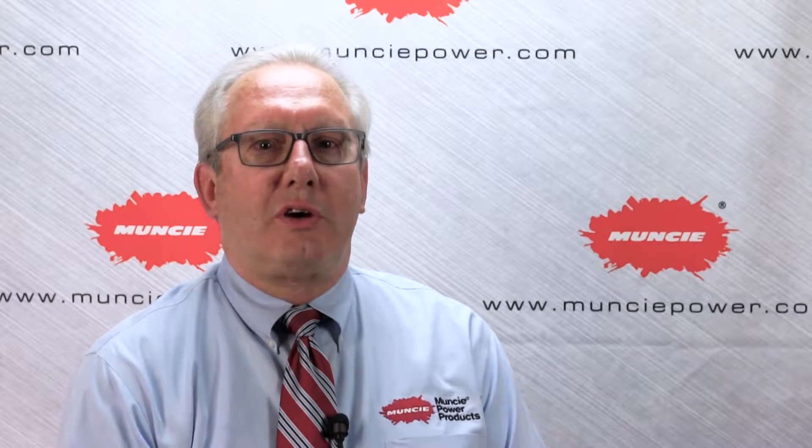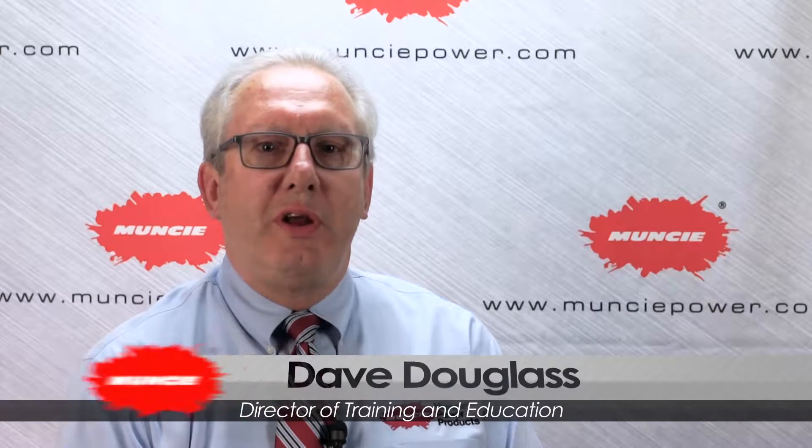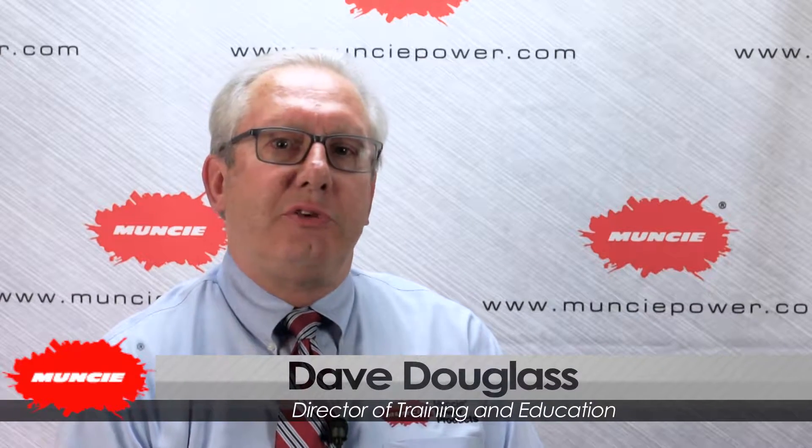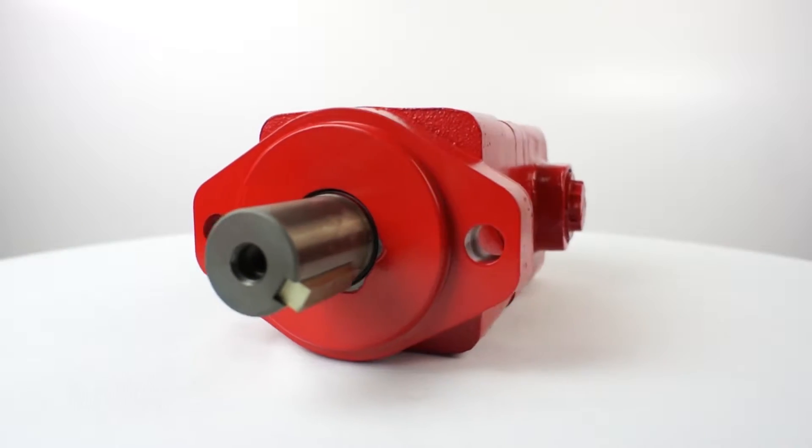Hello, welcome to an inside look at all things Muncie Power products. I'm Dave Douglas, Director of Training and Education, and I want to introduce you to one of Muncie Power's latest additions: the new low-speed, high-torque motors comprised of the MB and MJ series.